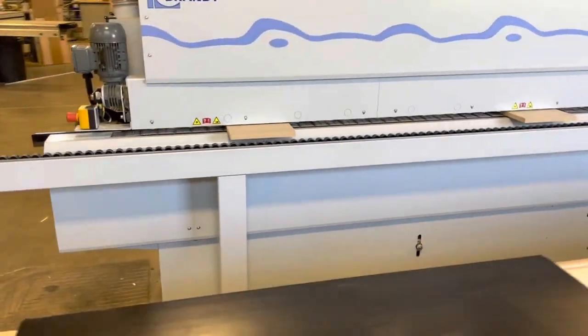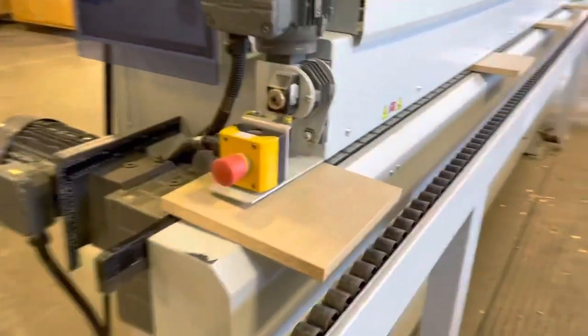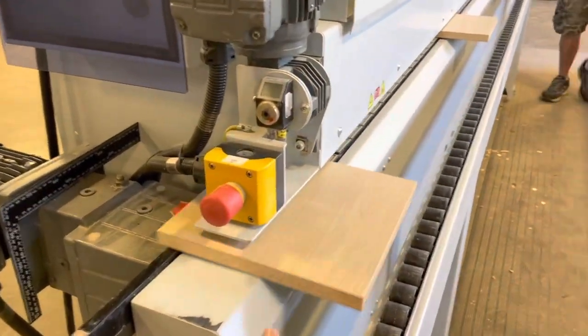This machine is still under power. If you'd like to make an appointment to see this machine in person, please don't hesitate to give us a call or send us an email — we'd be happy to set something up.